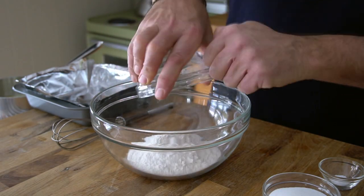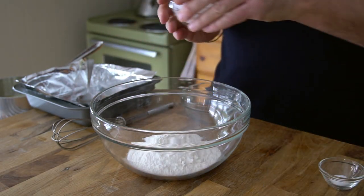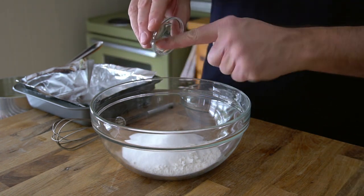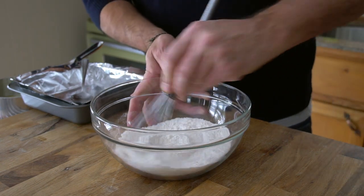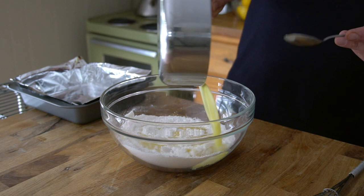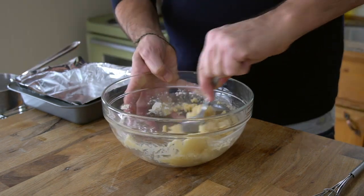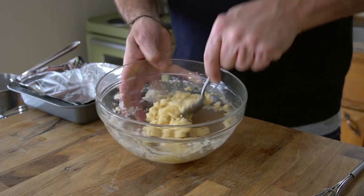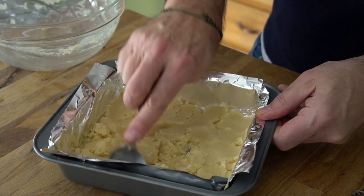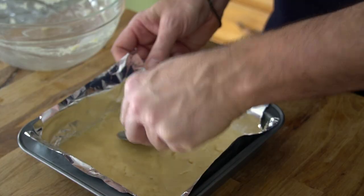Let's make that crust now. In a medium-sized bowl, place one cup of unbleached all-purpose flour, a quarter cup of granulated sugar, and half a teaspoon of kosher salt. Stir those ingredients together, then add eight tablespoons of melted butter. Pour the butter in and stir — before you know it the base for our lemon squares comes together. Transfer it into the prepared pan and smooth it out into an even layer in the bottom.